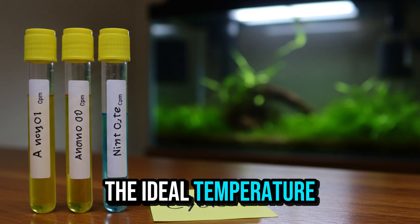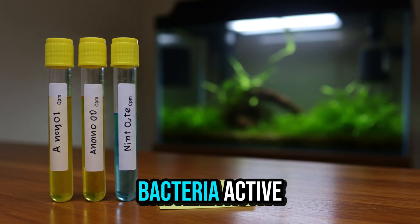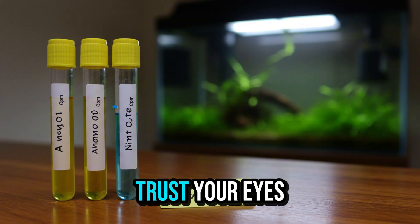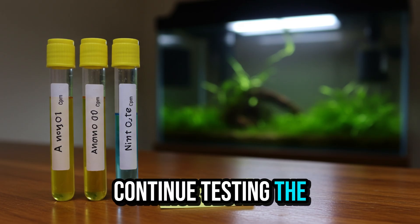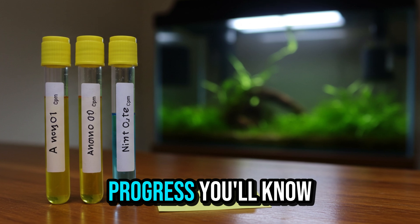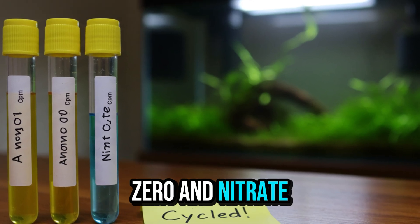The ideal temperature remains between 75°F and 80°F to keep the bacteria active. Does the water still look clean? Don't trust your eyes alone — only tests reveal what's really going on. Continue testing the water every 2 or 3 days to monitor progress. You'll know the cycle is complete when ammonia and nitrite levels are zero and nitrate is present.